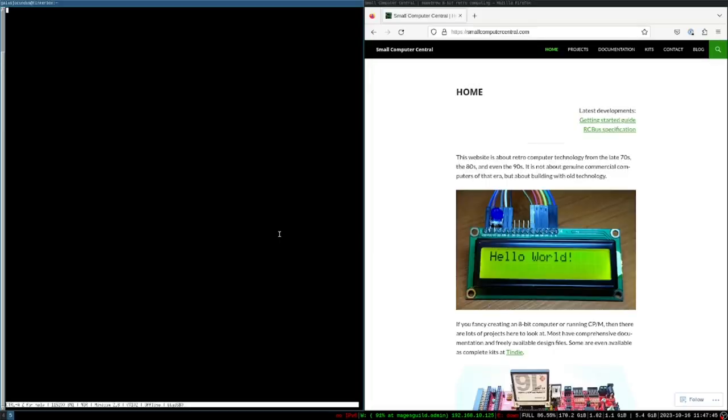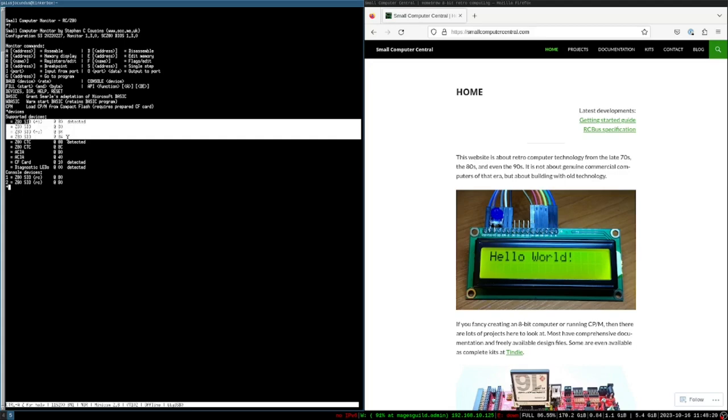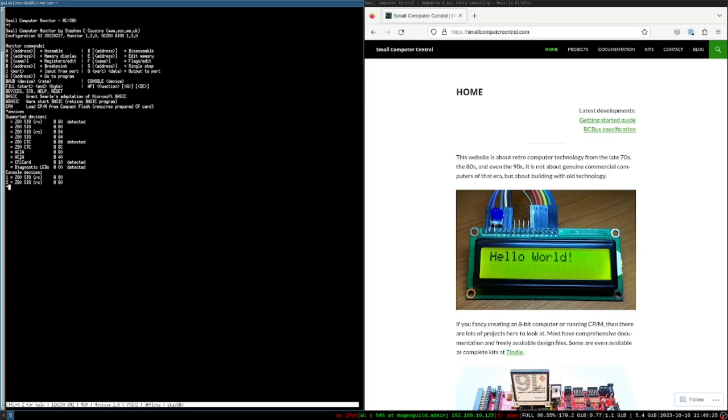Let's turn on the system. We now have Small Computer Monitor showing up. I can type things — let's look at the help. We can check devices to see what's connected. It detects the CF card at port 10, the CTC card at port 8, and the SIO at port 80. The CF card at port 10 is actually kind of an old standard — typically we put it at port 90 these days, which is the Small Computer Central convention.